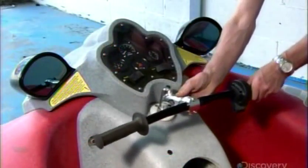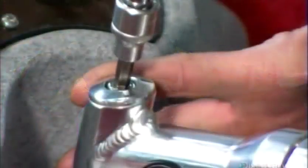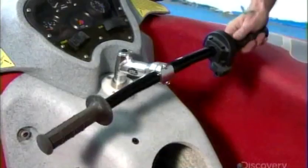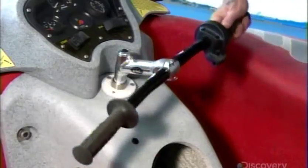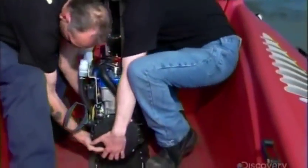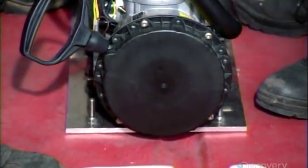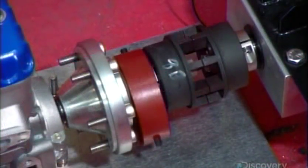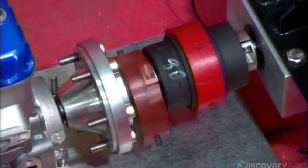They now return to the cockpit to attach handlebars to a steering mechanism. The engine can be either a two-stroke or four-stroke, depending on the amount of power desired. They connect it to the drive assembly and protect that connection with metal casing.